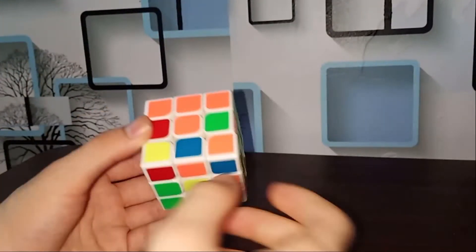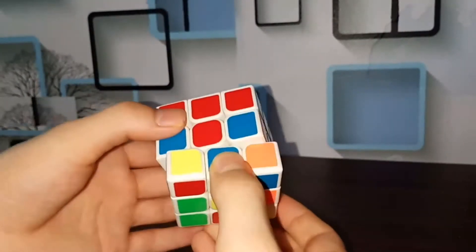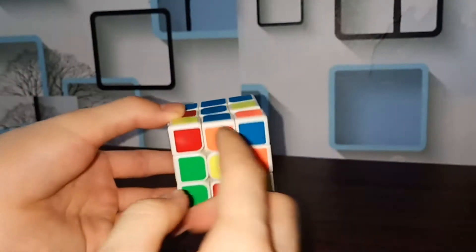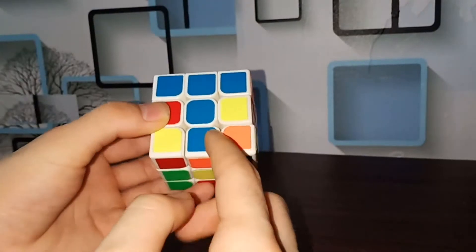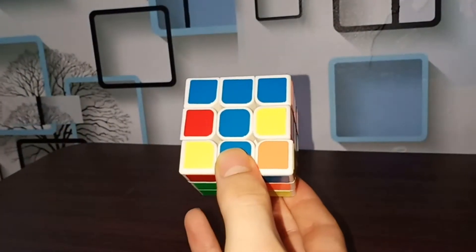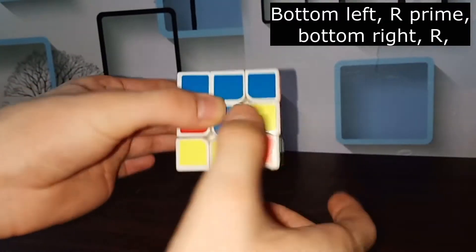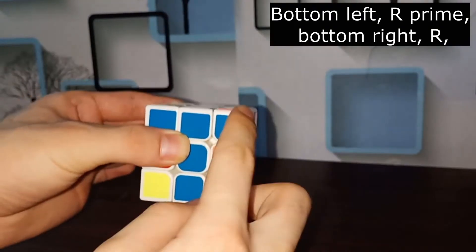If the color is not the same — for example it's orange — then rotate it left or right to find a color to match with blue. See here, blue with blue match. See here, blue with blue match. The bottom piece can also be matched on the right side with blue on this side, to get each piece in the right position.